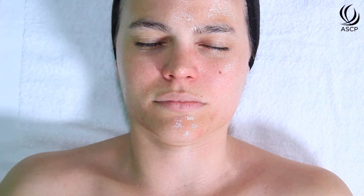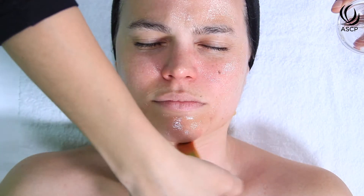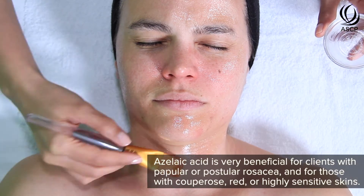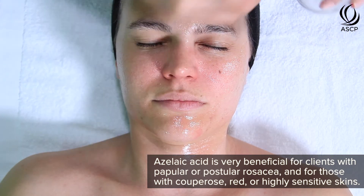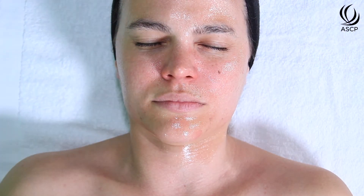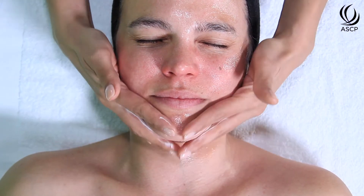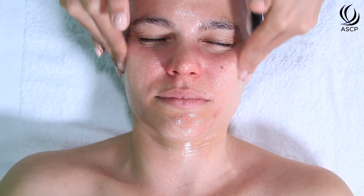This peel also includes azelaic acid, which has really strong anti-inflammatory and antiseptic qualities making it a fantastic peel for acne — it helps to neutralize and reduce redness, so it's fantastic for papulopustular rosacea as well as any kind of couperose or red sensitive skin types. We're looking for very subtle color changes in the skin, very subtle pinks, and of course we want to check in with our client to ensure they're not experiencing too much activity.